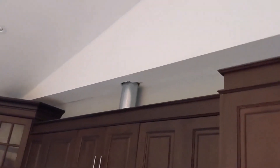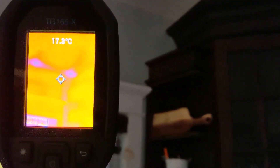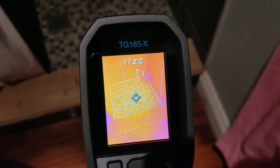So this is a vent that we cut out for the range hood. Let's see if we can see anything different there. You can't see too much here, but I am seeing a little bit of cold spots.